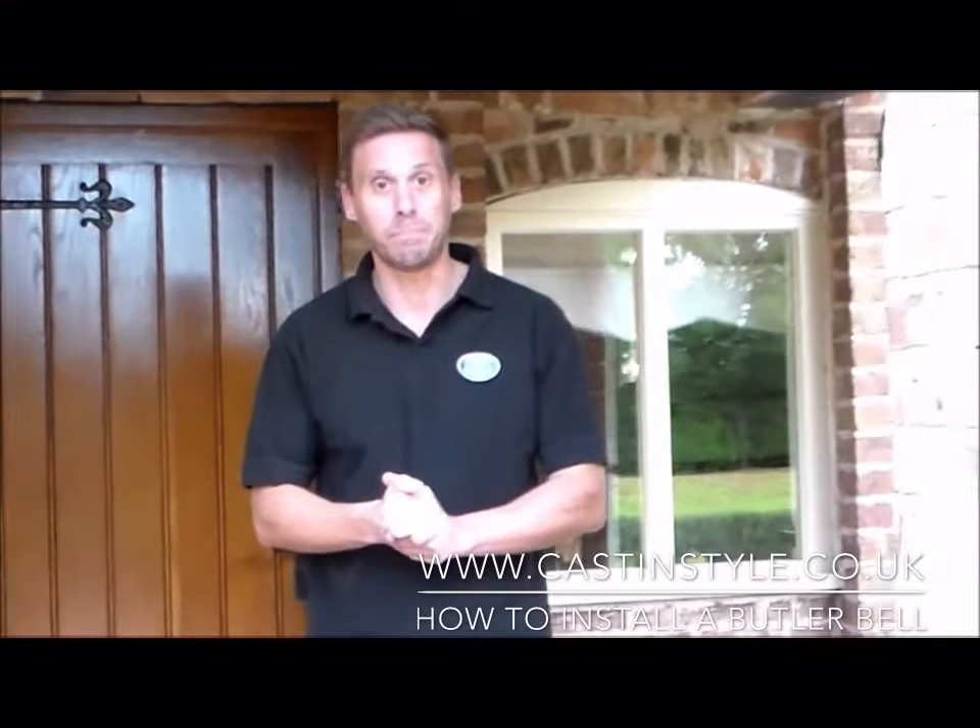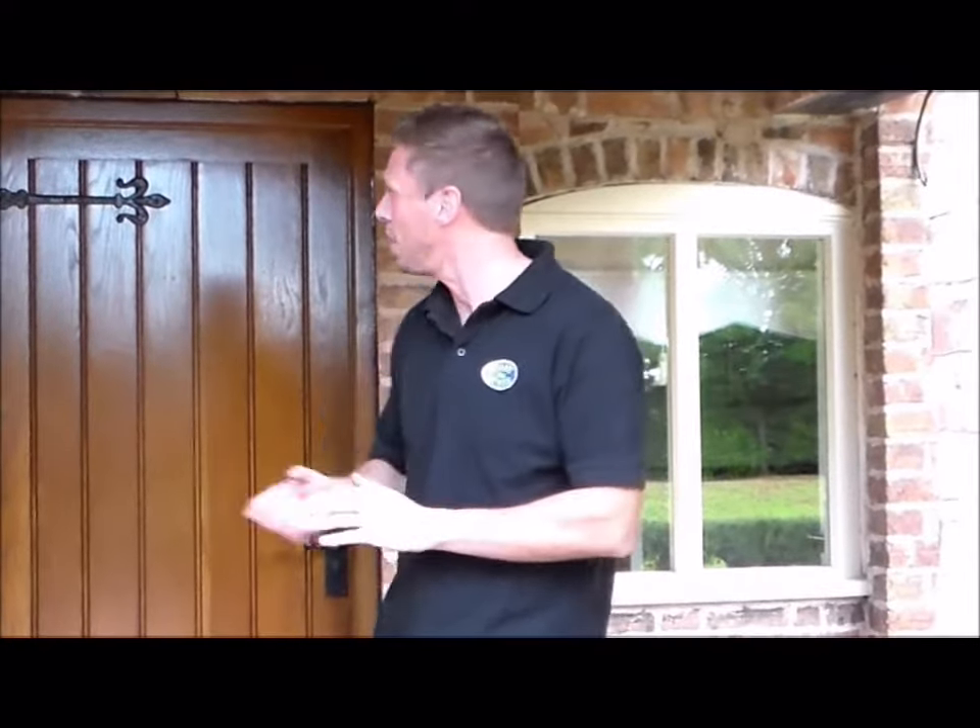Hi, my name's John from Cast and Style. Today I'm going to show you how to install a butler bell on the outside of this beautiful door. We're also going to describe how to install the butler bell for the inside and the bell pull for the outside. We're going to fit it to the side of our door and then go inside later to fit the butler bell on the inside.